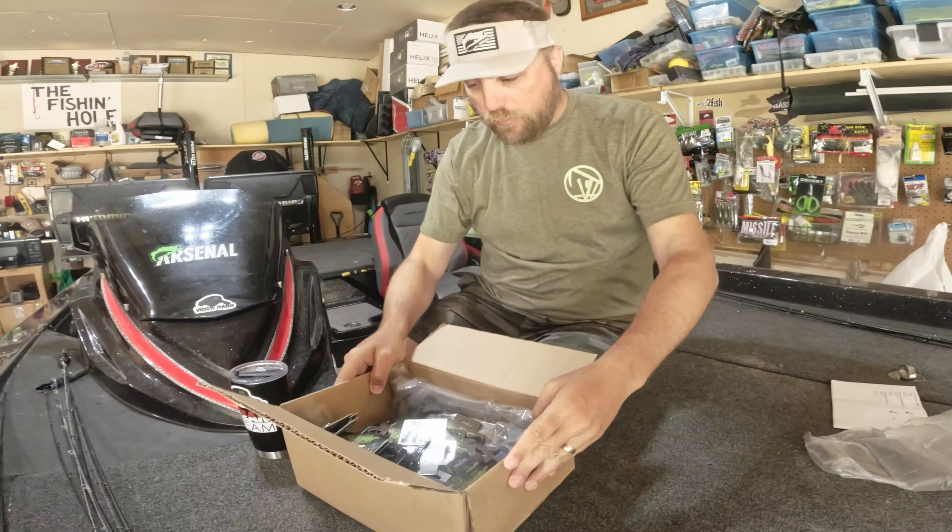The four colors: there's kind of a green bluegill color, then kind of your shad white which is a typical color, kind of this orange gill crawdad color, and then kind of that black and blue bruiser with a little bit of purple. I like that — he's got nice subtle color combinations, nothing too complicated.